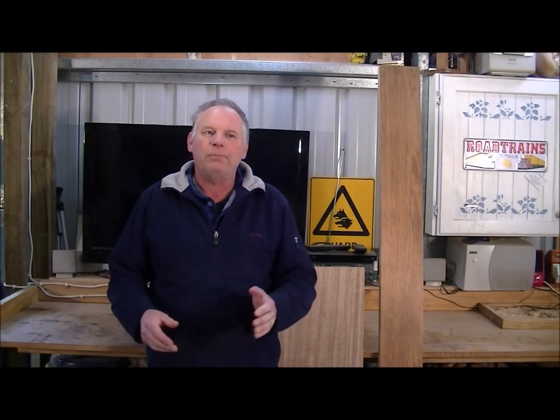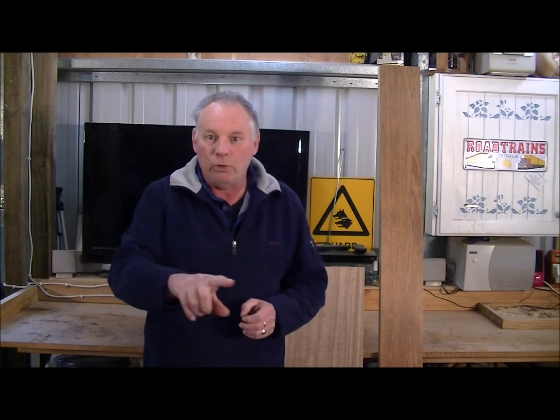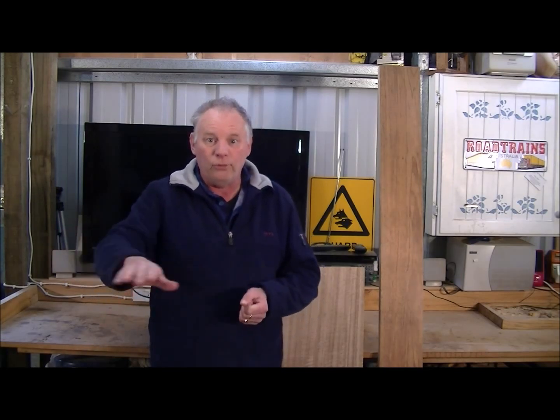Hello and welcome to my workshop. You may want to go back and have a look at video number 111 preceding this one, because that will show you how to put the program together to surface this material on the CNC machine, which is what we're going to do right now.